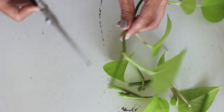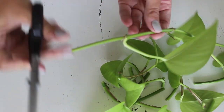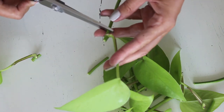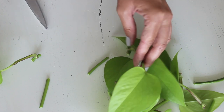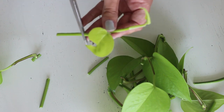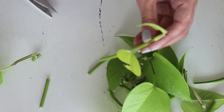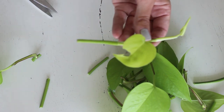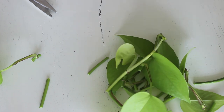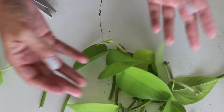And that's what you're going to plant in water or, in this case, in both water and in soil. So there we have it. Now let's get these potted up and put in some water.